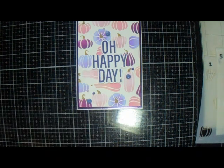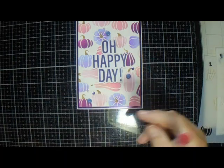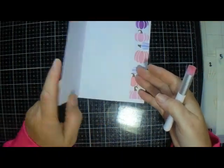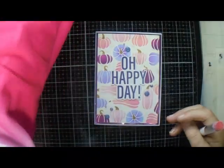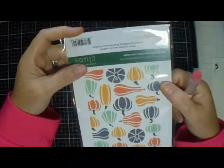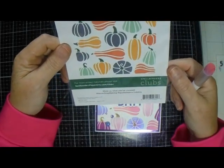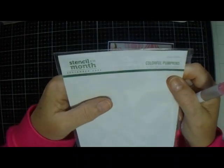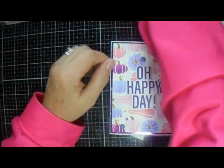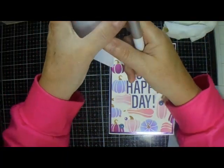Good morning everyone, welcome back to JMC Creates. My name is Jackie McKissick and today I am going to make another version of this card in similar colours. This is the Spellbinders Colourful Pumpkins September 2024 stencil of the month.